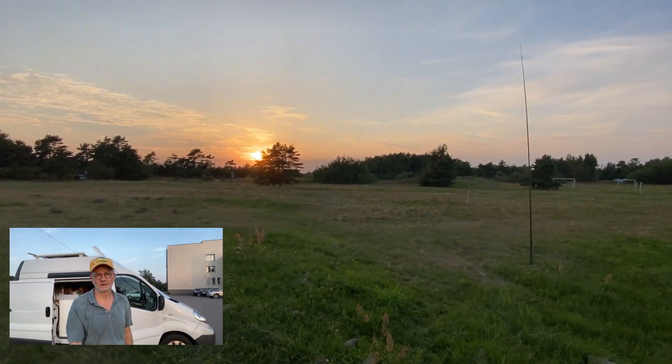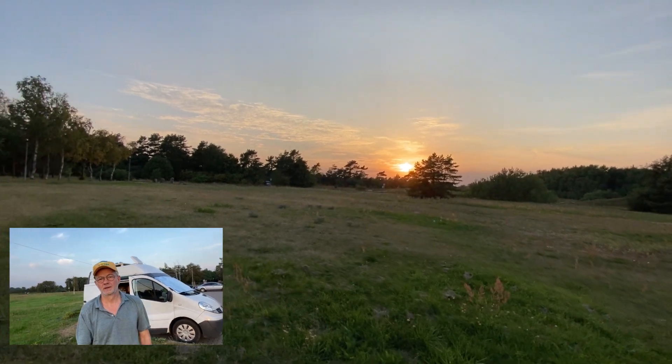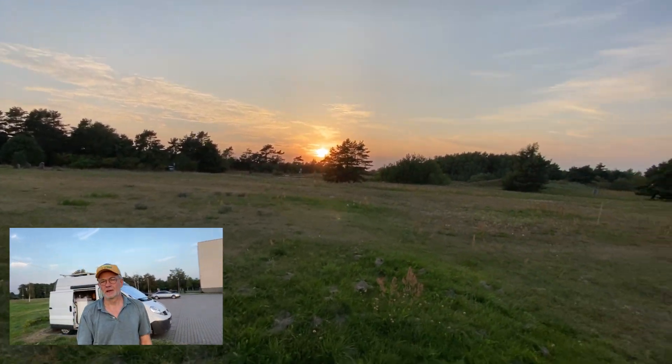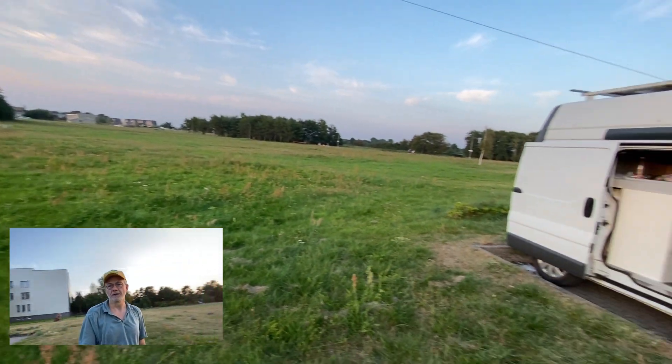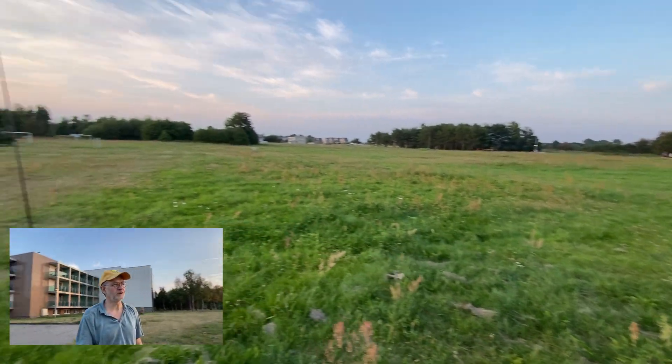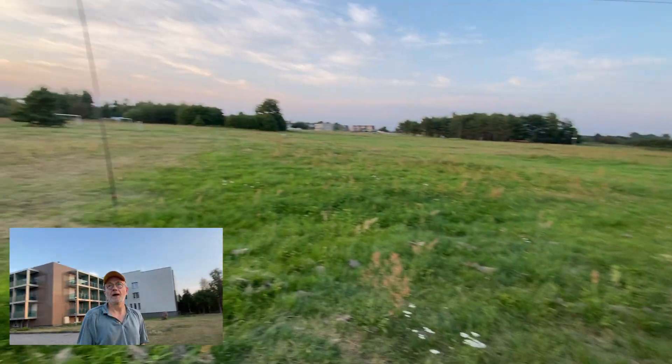Hello guys, this is Linas, LY2H. I'm on a seaside, sunset's coming, and I'm on the camping ground. Luckily there's a huge field in front of me, totally empty, and today I'm going to do a quick experiment.